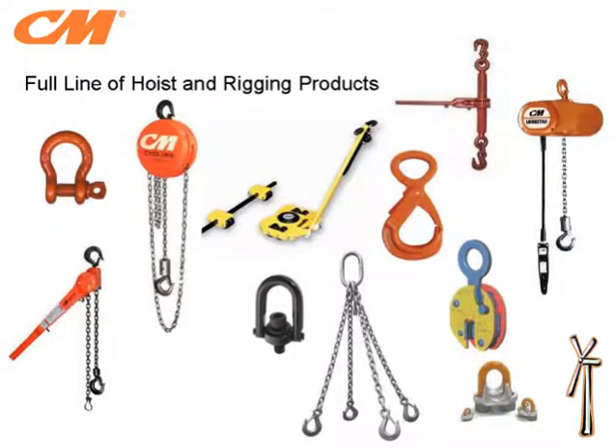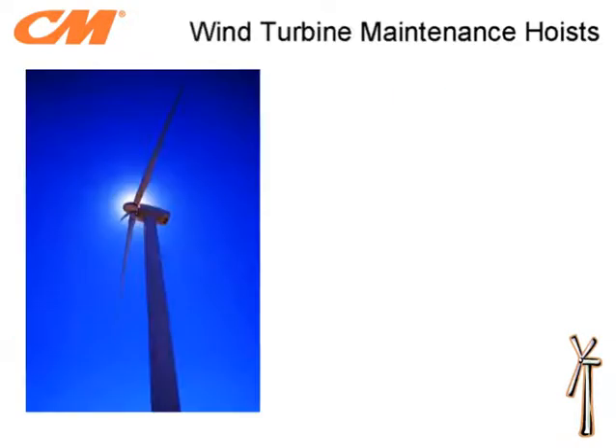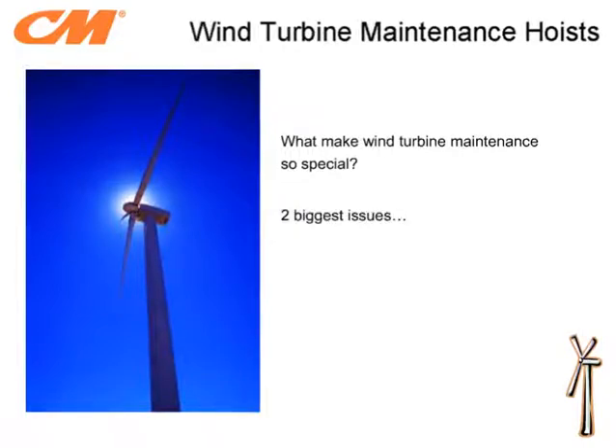Now let's look at the Lodestar Wind Edition hoist. CM Industrial has been in the material handling business for over 130 years. This expertise allows for hoist design and updates that meet specific applications. Wind turbines bring a very unique set of requirements to the material handling industry, with the two biggest challenges being the long lifts required and the harsh environment that the hoist is subject to while in a wind turbine nacelle.